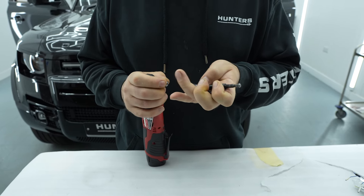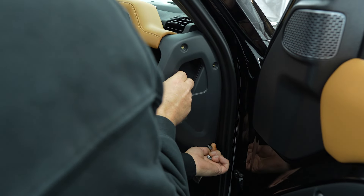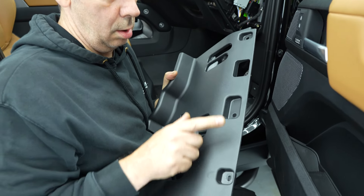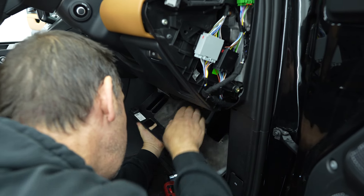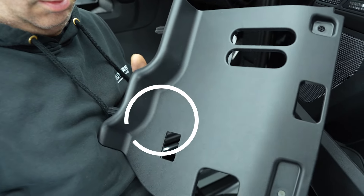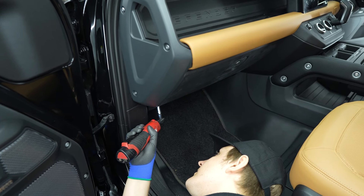To start, using a T30 bit unscrew the four bolts holding the dashboard end on. Using a 7 millimeter socket remove the three screws from here. Gently remove and unclip the lighting fixture which is found here. Insert the new light here like so and discard the old light. Repeat for the other side.